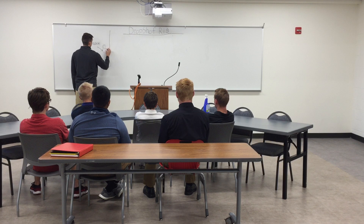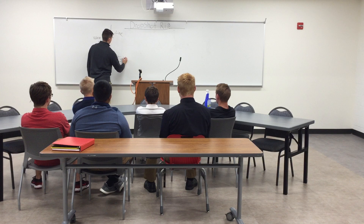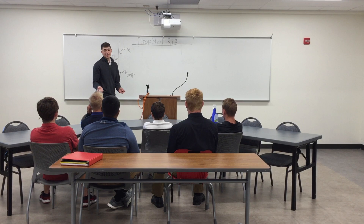So you have the worm here, you have the hook, line, and weight. Now I'm going to teach you guys how to tie it on.